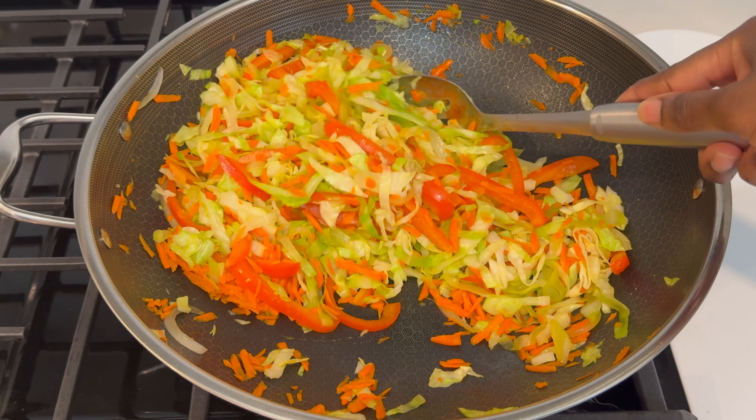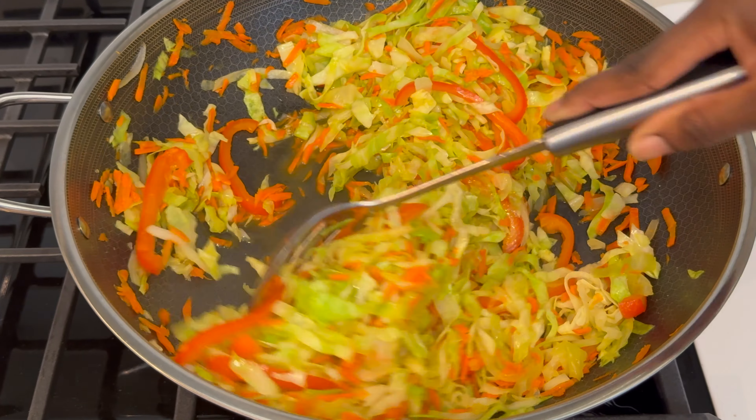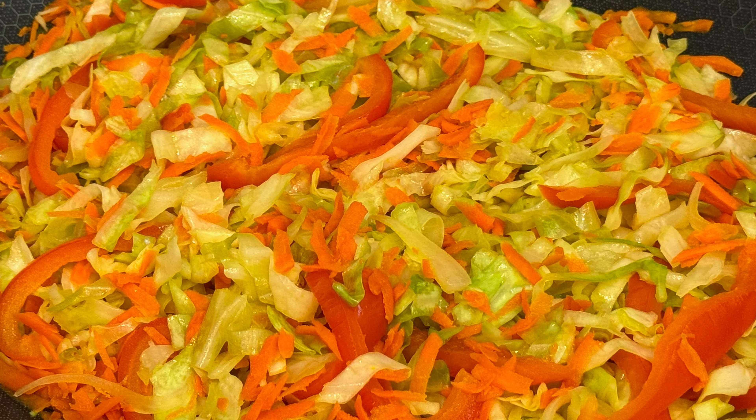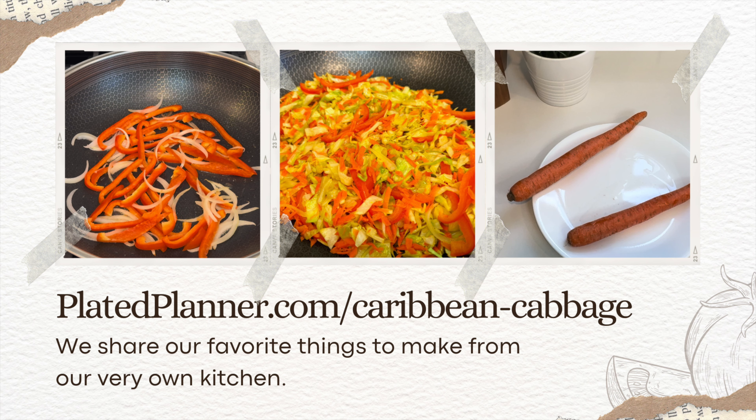Just spend a couple minutes taking the time to mix everything together well and then you're done. It's literally that simple to make such an amazing vegetable side dish. This will become your new favorite cabbage recipe.